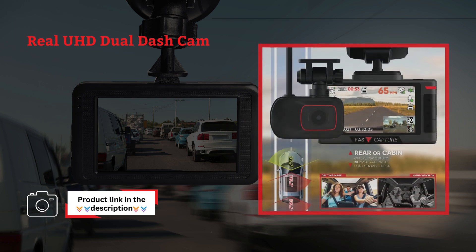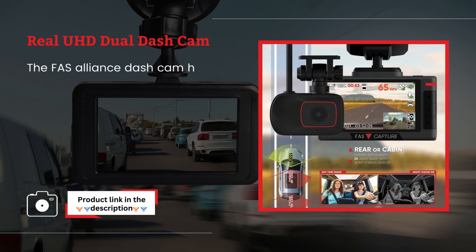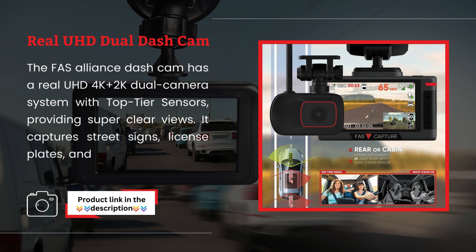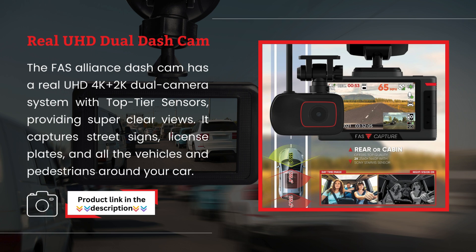Real UHD Dual Dashcam. The FAS Alliance Dashcam has a Real UHD 4K and 2K dual camera system with top-tier sensors, providing super clear views. It captures street signs, license plates, and all the vehicles and pedestrians around your car.